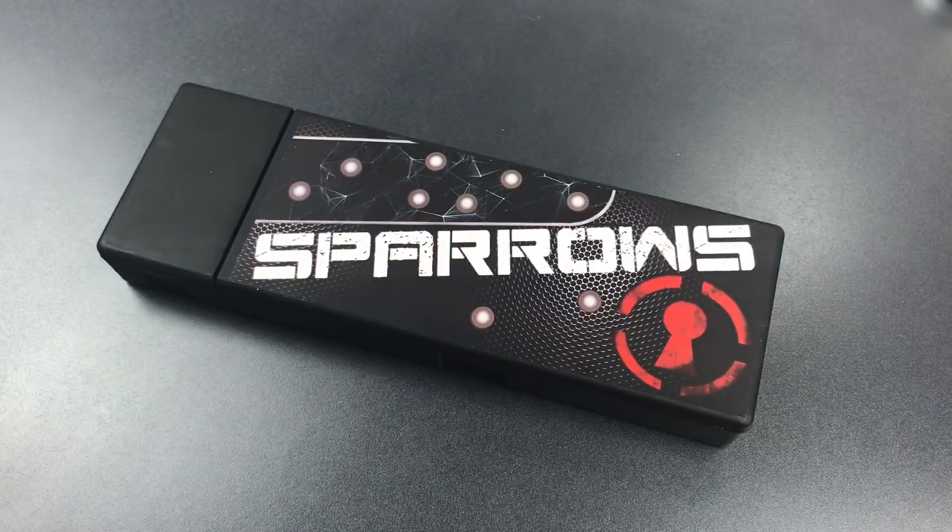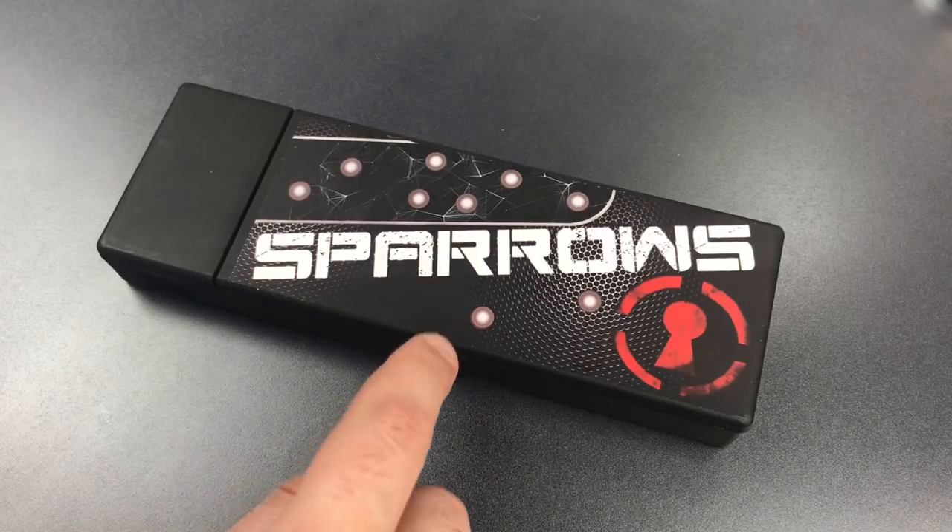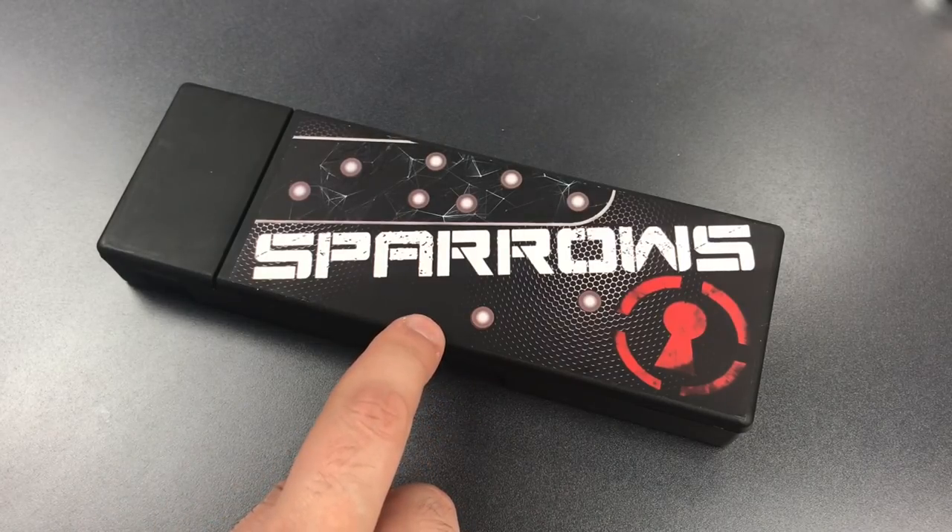While I was being the annoying peanut gallery to Sparrows, the real work was going on in Canada. There is a reason why there is a dearth of quality dimple picks on the market — they are not easy to make. The combination of round shafts and a finely shaped 90-degree flag is really tough from a mass production point of view. But Sparrows did navigate those choppy waters, and here they are: the Black Flag Dimple Pick Set.